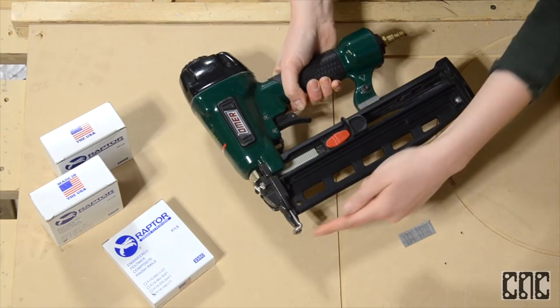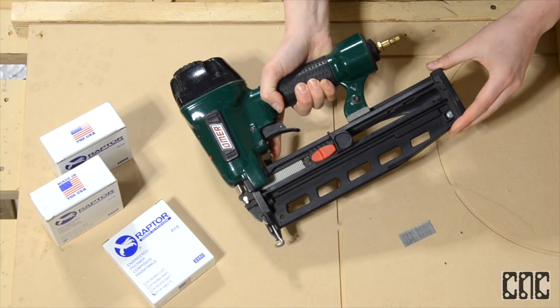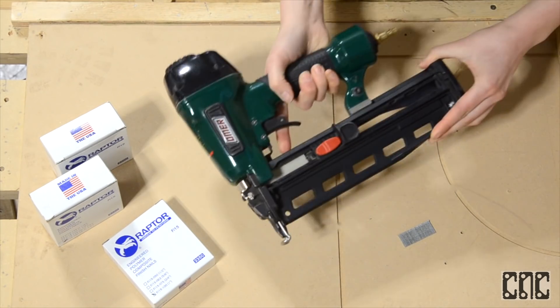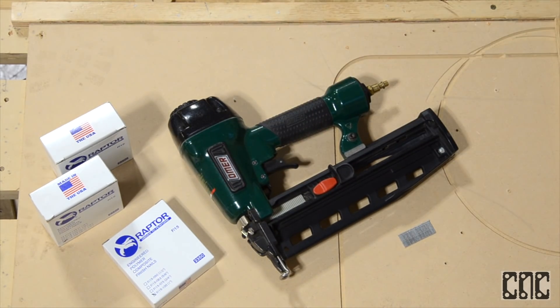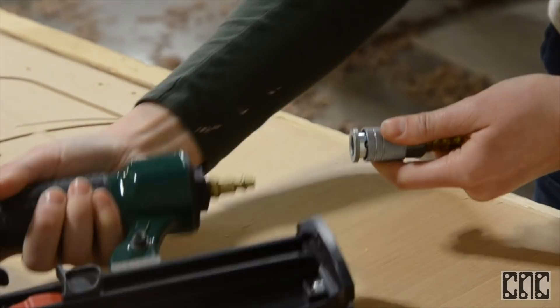As you can see, it's a rear loading tool and the nails just slide in from the back. Also notice that the tool has a safety tip which has to be pressed fully flush for the tool to fire. We'll set the air compressor to 90 PSI and attach the air hose.